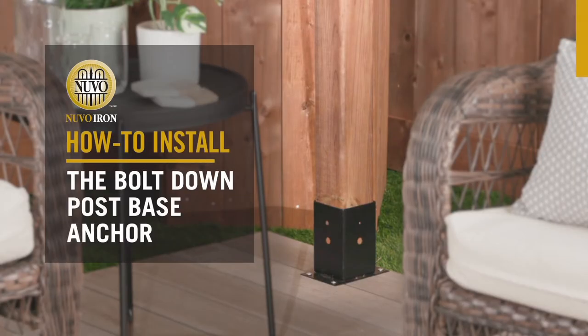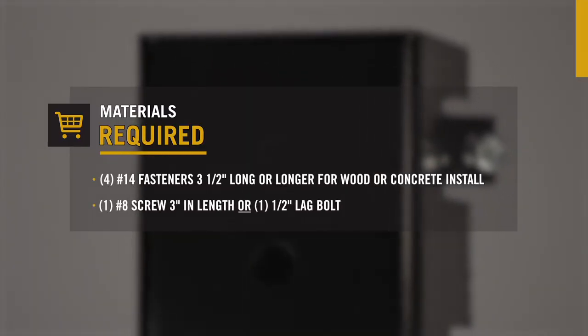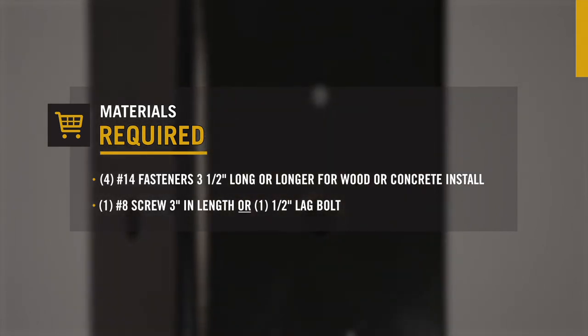Nuvo Iron: how to install the bolt down post base anchor. You'll need to purchase four number 14 fasteners three and a half inches in length or longer, and one number 8 screw three inches in length or one half inch lag bolt.